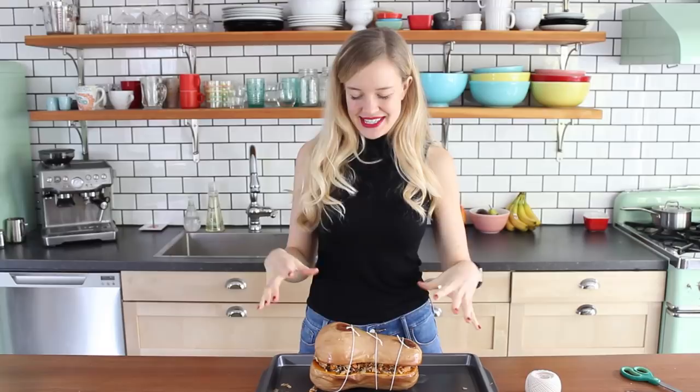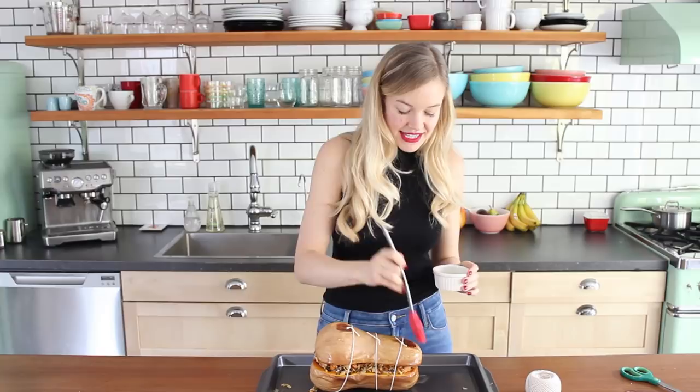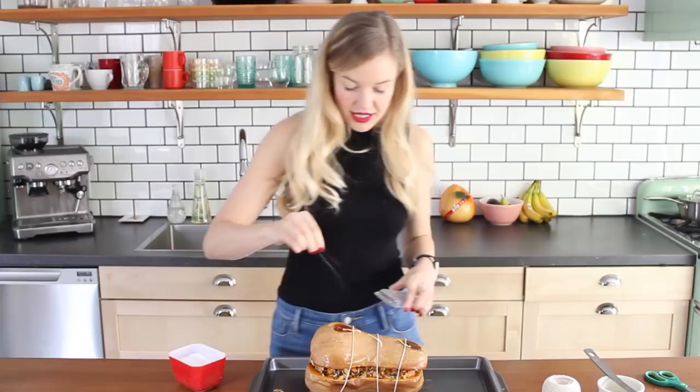As always, I'll put the link to the full recipe down below in the description so you don't have to worry about trying to memorize all of the ingredients. At this point it's ready — if you want to save it and make it ahead of time, you can cover it in foil, pop it in the fridge, it'll be good for about three days. Or if you want to heat it up right now like I'm gonna do, just grab a little bit of olive oil. I like to season the outside because the skin is actually completely edible. So just season it up with a little salt and a little pepper, and he's good to go back in the oven until he's heated through and ready to serve.